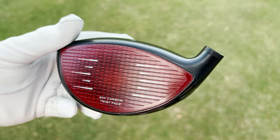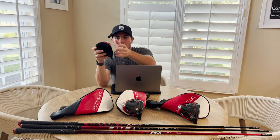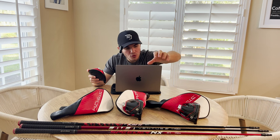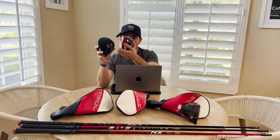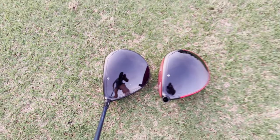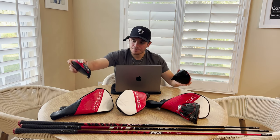As far as looks go with the TaylorMade Stealth 2, we still have that bright red carbon fiber face. On the top, we have a sort of piano black or gloss black crown with a little bit of a matte front piece to frame the ball. We have this bright red bar in the back, and you'll notice it extends more on the HD, a little bit less on the Stealth 2, and even less on the Stealth 2 Plus. On the Stealth 2 Plus, there's a black top finishing piece so you don't see any red when looking down at the ball, whereas on the Stealth 2 and Stealth 2 HD, you're going to see that red, which frames the ball and gives this driver a more slimmed-down, player-style look.